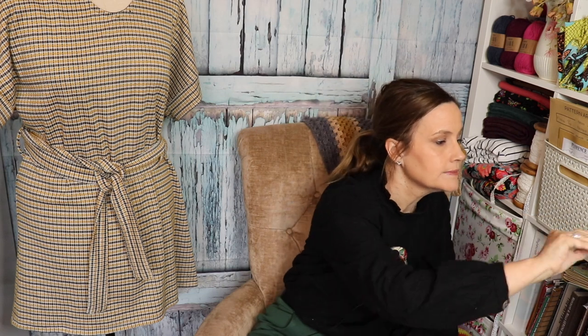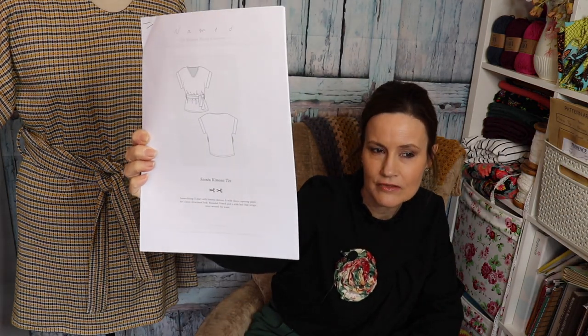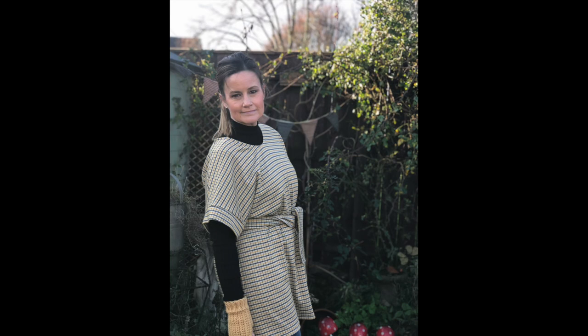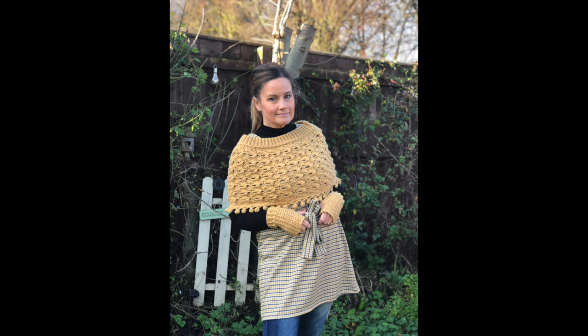Hi and welcome back. Before I start on today's vlog, Mabel is wearing the Sontu kimono by Named Patterns. Absolutely love this tunic. I modified it and made it longer, but I think if I made it again I would definitely go for the shorter version. So that is the Sontu kimono tee by Named Patterns.